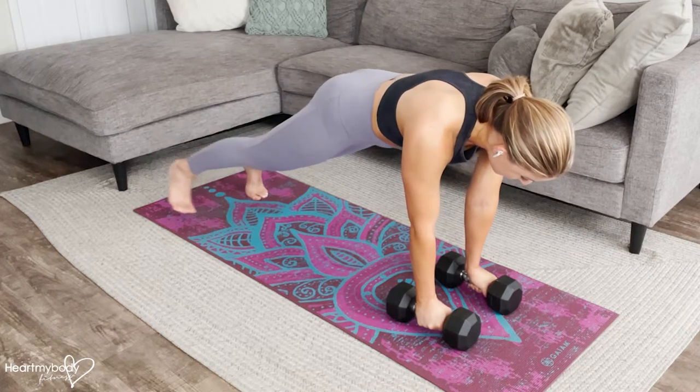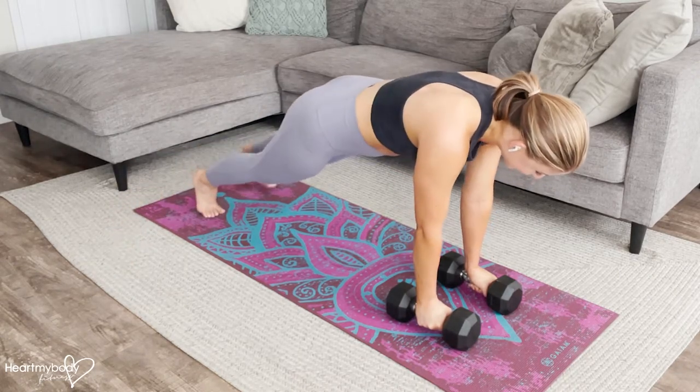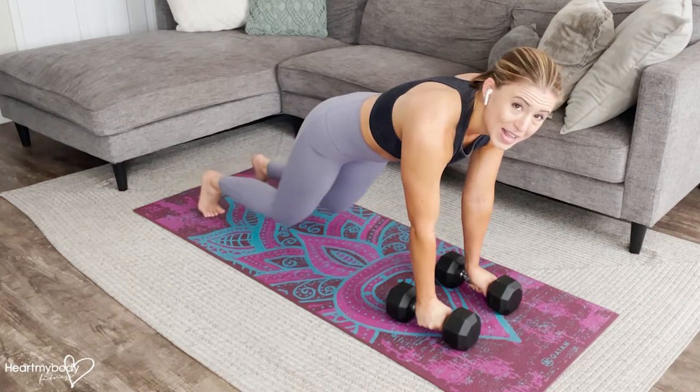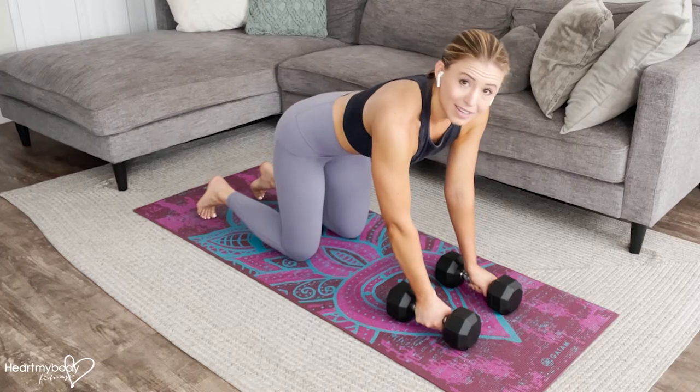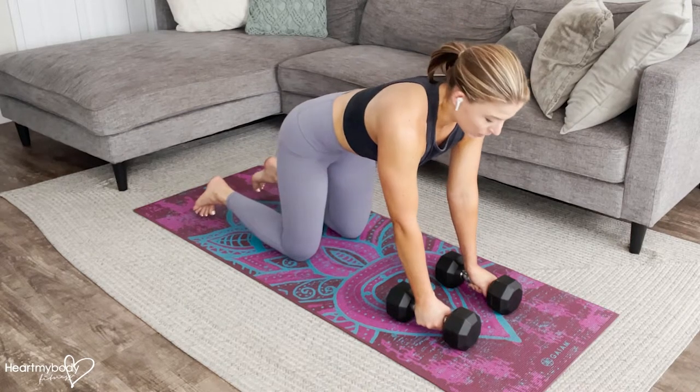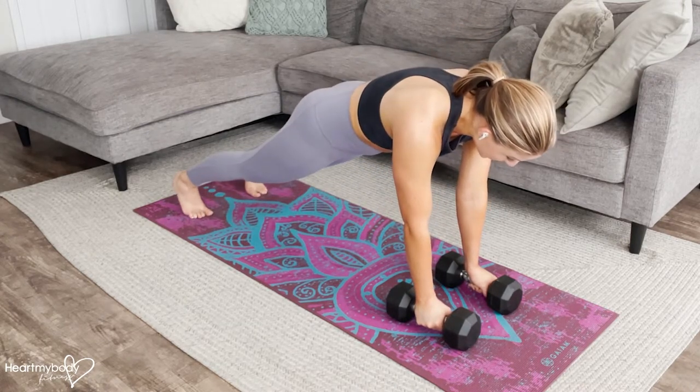Your hips may want to rock to help you — don't let them. Think about having a stack of plates on your back, and if you were to rock, that stack of plates would fall. So really maintain that plank form.